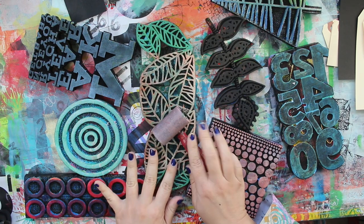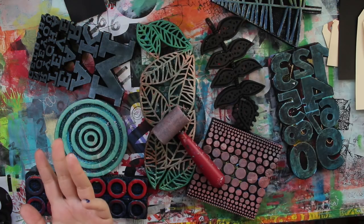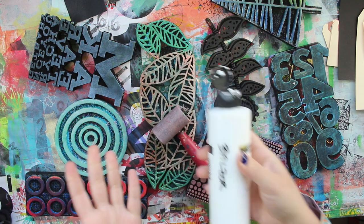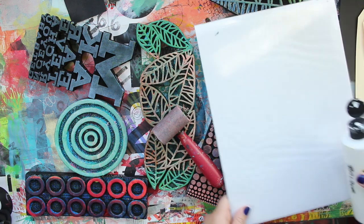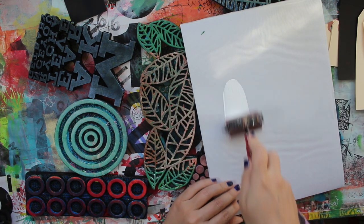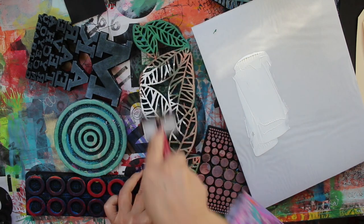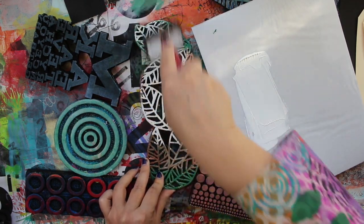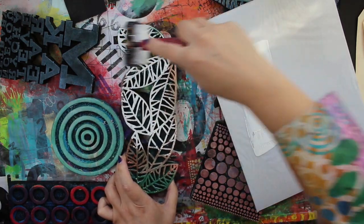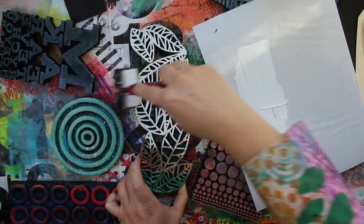I'm going to be using a brayer and an inking palette, which you can see right here. It could be palette paper, could be whatever. I'm just going to use regular acrylic paint, putting it out onto my inking palette. Then I'm going to roll my brayer and apply the paint to the foam stamp by braying it on just like so. I tend to like to go in more than one direction when applying the paint - up and down and all around.